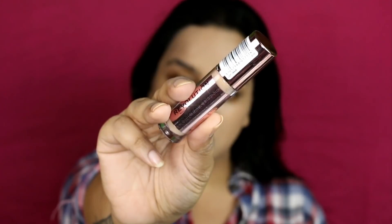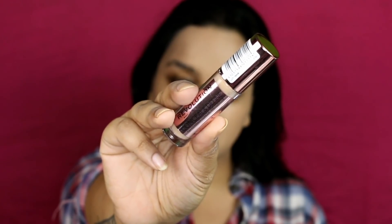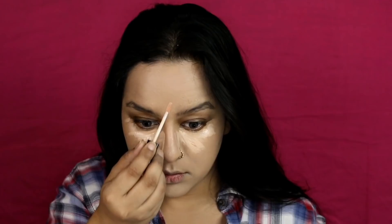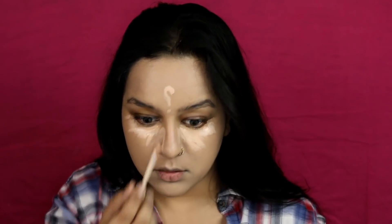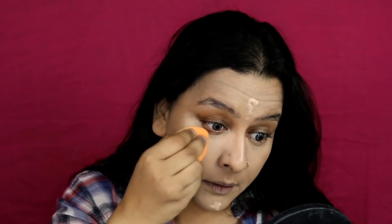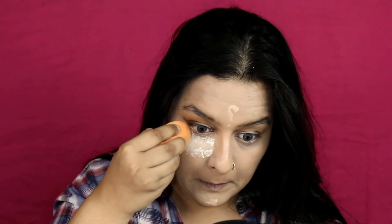Moving on to my under-eye area, I'm applying a Makeup Revolution Conceal and Define Concealer in shade C10 first, and then topping it with Wet n Wild Photo Focus Concealer in Light Ivory. This is going to give me a very subtle highlight to my under-eye area — she did not have a very exaggerated under-eye, so I tried to imitate the same.